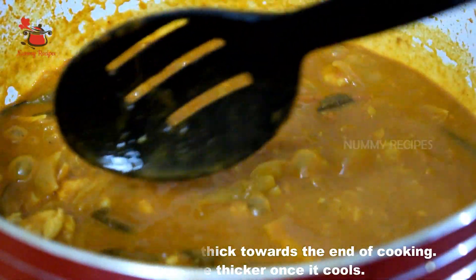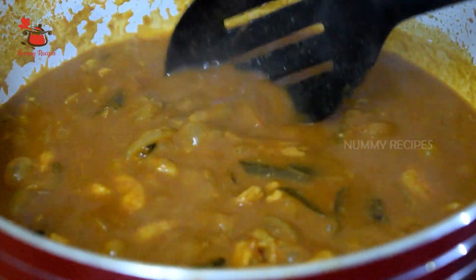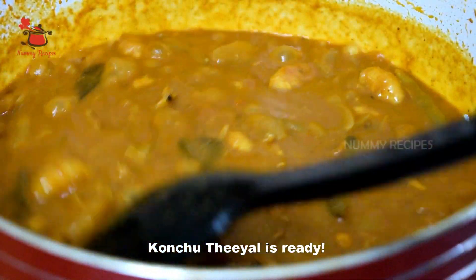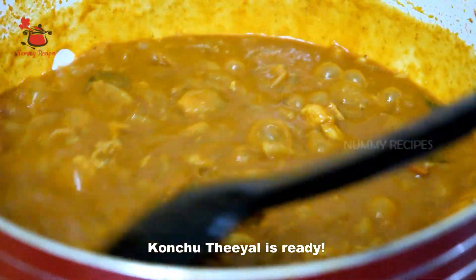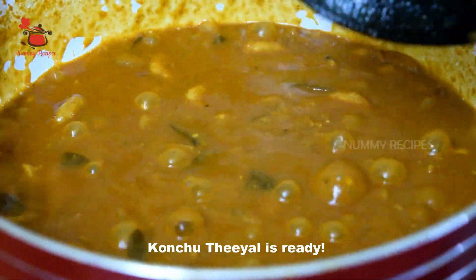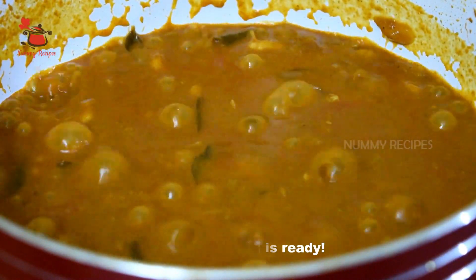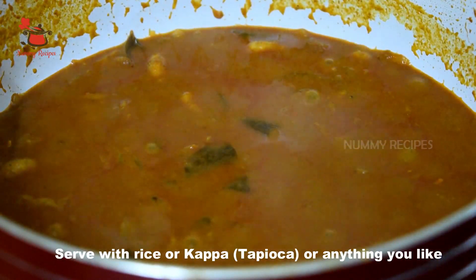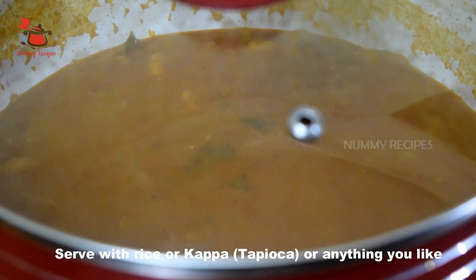It is a rubbery cookie. It is a soft cookie — it is hard and soft. It is a good, soft cookie.